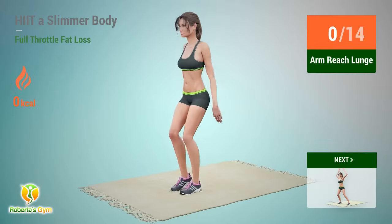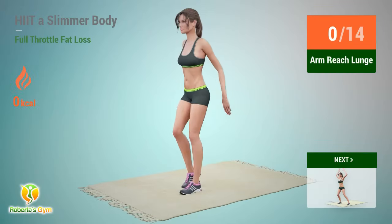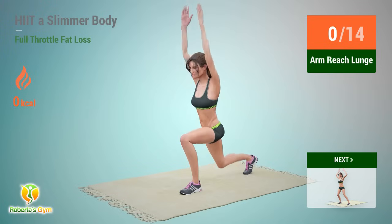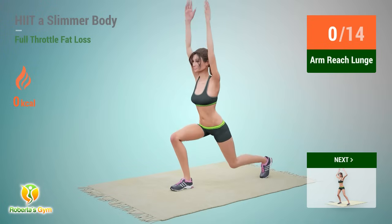Up next: arm reach lunge. In 5, 4, 3, 2, 1, go!